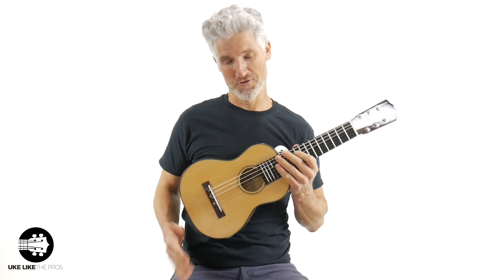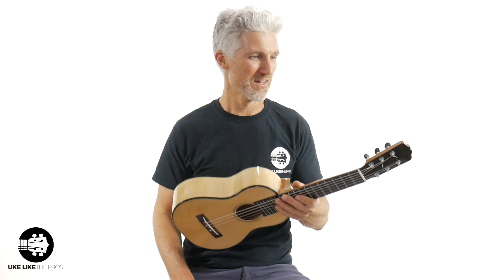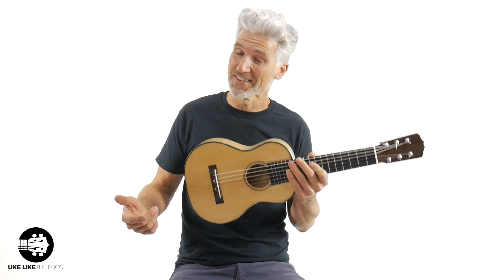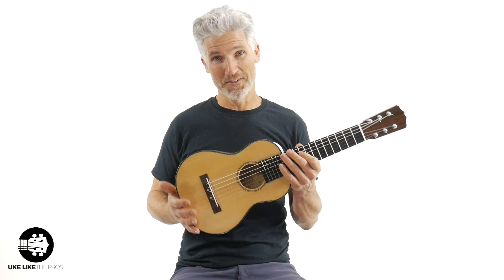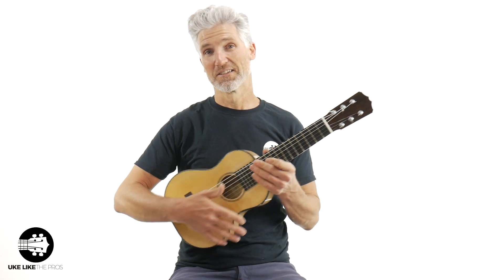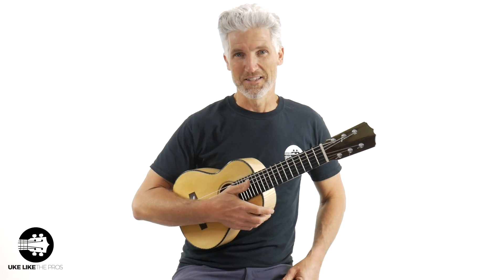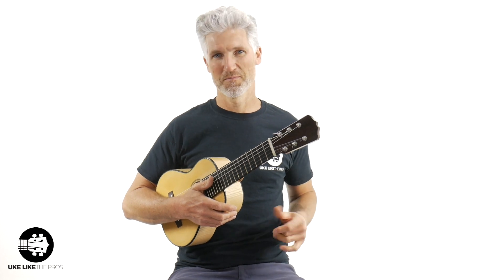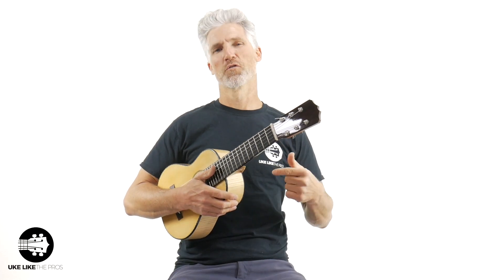In this ukulele video, we got a one-of-a-kind — this is the first one I've ever had. Pepe Romero Jr., the man himself — custom guitarlele, or guitar-lele, or gittalele, whatever you like to call it. I literally just picked this up about an hour ago, handmade by Pepe Romero Jr. himself. This thing is unbelievable. I know a lot of you have the tiny tenor six-string, the Daniel Ho version — those things are awesome.